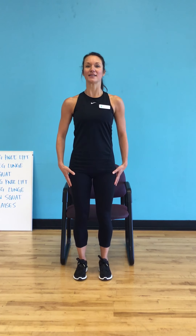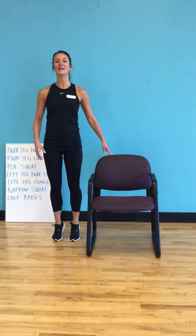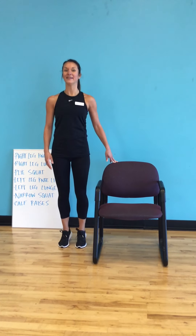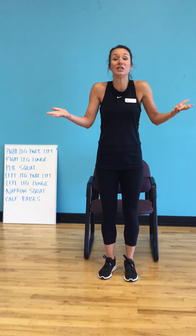Our final exercise is calf raises. Stand nice and tall — lift and back down. Take your time on these. If you need your chair, just come to the side and keep lifting: single up and down. Same pattern: up for three, down. Then here comes the eight count — hold up for eight, and relax. Nice job! I want you to repeat that as many times as you feel comfortable. Have a great day and I hope to see you in person very soon.